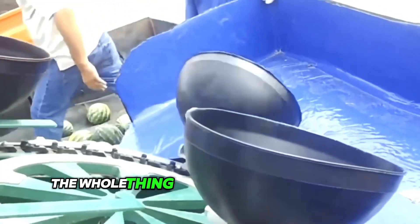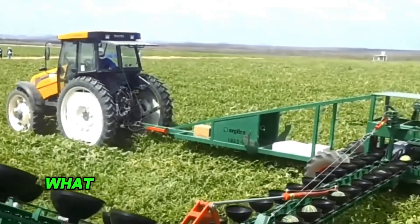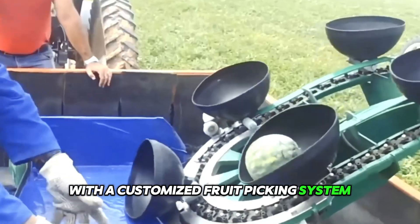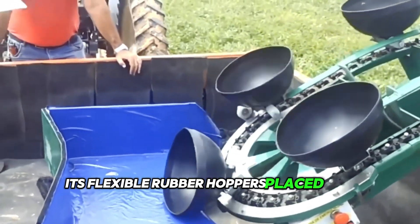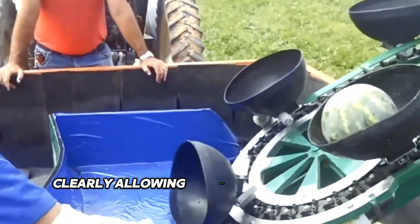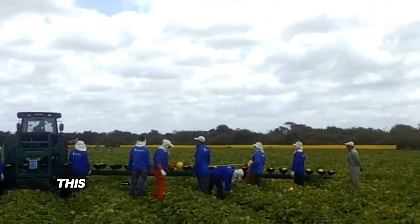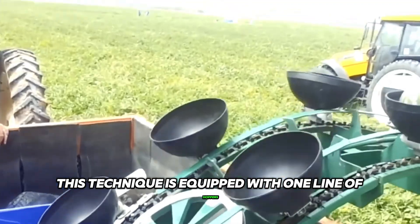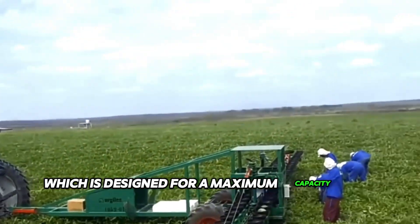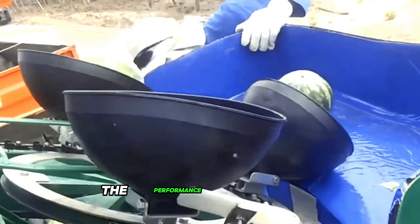From the outside, the whole thing may look like some kind of fun watermelon ride, but in fact what you're looking at is a special tractor machine with a customized fruit picking system. Its flexible rubber hoppers, placed on a variable-speed hydraulic polyamide conveyor, clearly allow workers to perform all their duties quickly and efficiently. This technique is equipped with one line of hoppers and one unloading point, designed for a maximum capacity of 80 to 90 watermelons per minute — the performance is impressive.